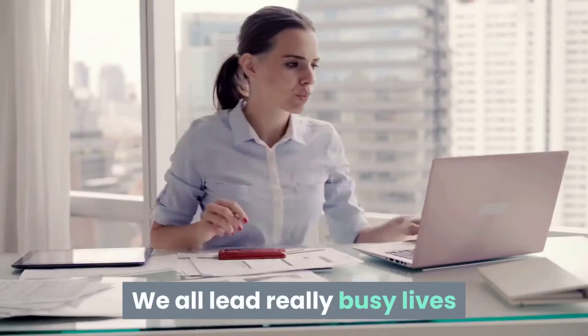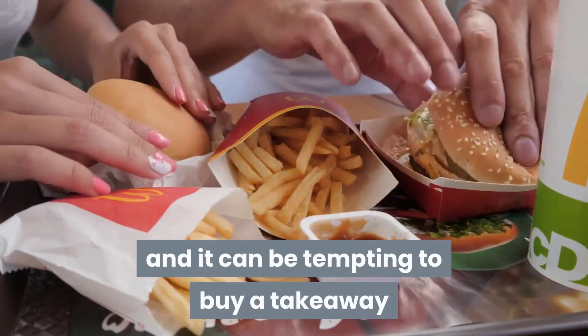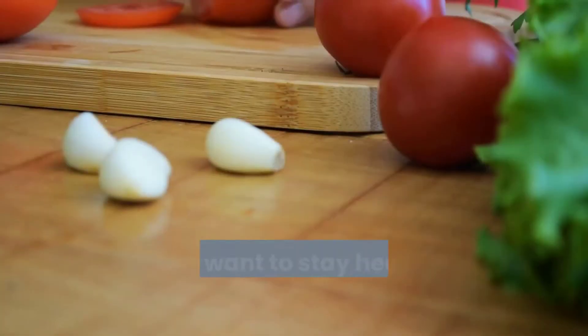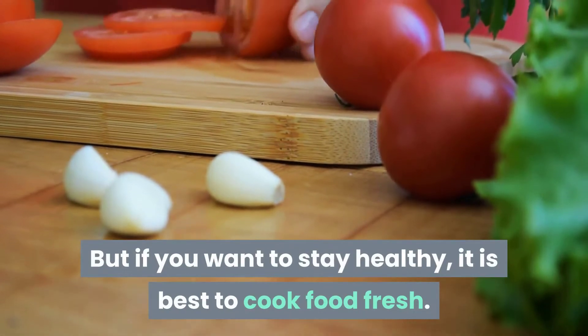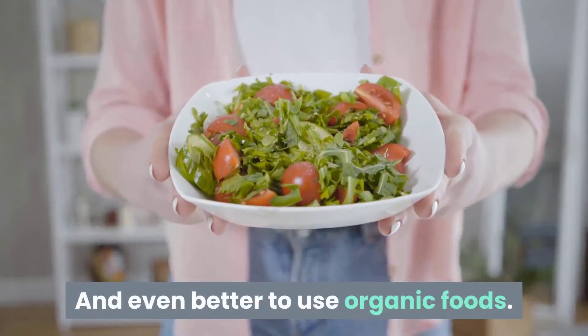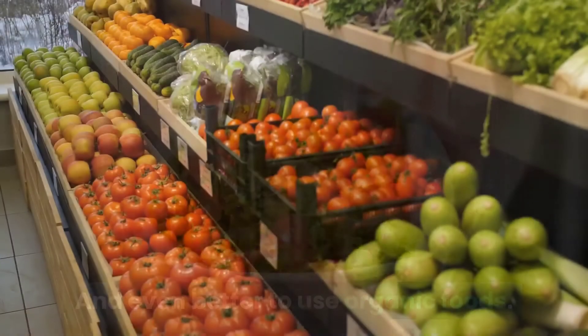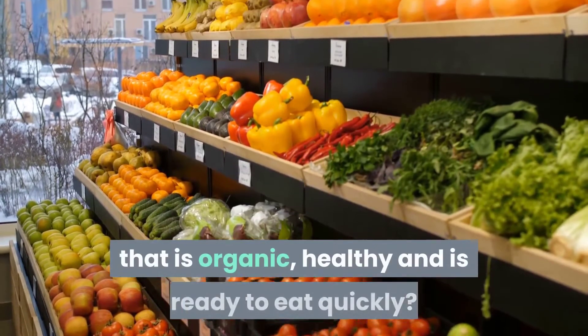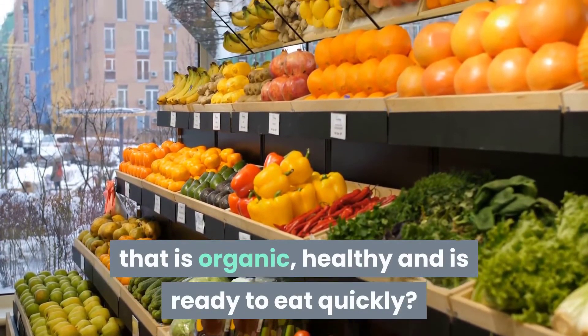We all lead really busy lives and it can be tempting to buy a takeaway or pop a processed meal in the microwave. But if you want to stay healthy, it is best to cook food fresh and even better to use organic foods. The question now is: what can you prepare that is organic, healthy, and ready to eat quickly?